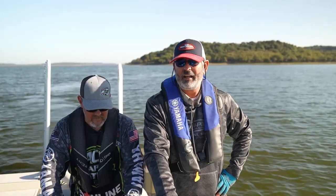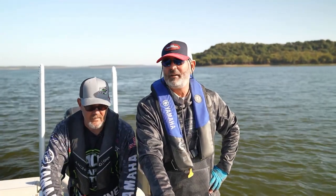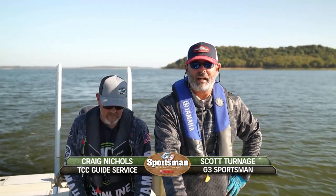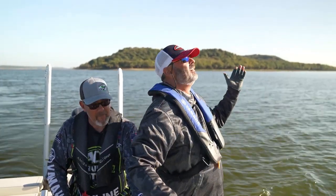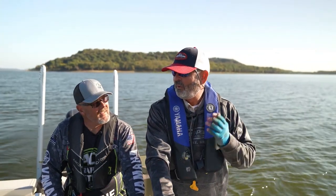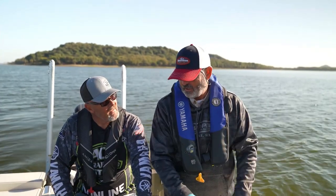We're here today with Mr. Craig Nichols. Craig is a guide, an avid fisherman, and a teacher of fishermen. He invited us over to a lake called Oolagah, which means dark cloud — hopefully we won't have that cast over us today. So Craig, what are we looking for this time of year? Here it is, early October. What have you got us looking for?